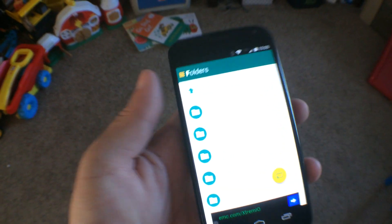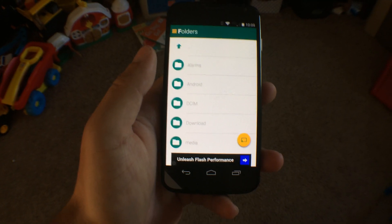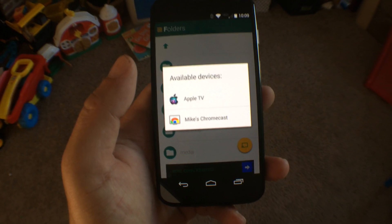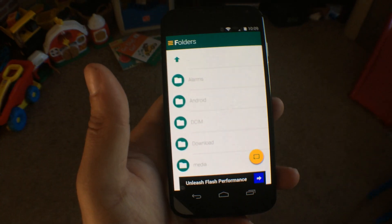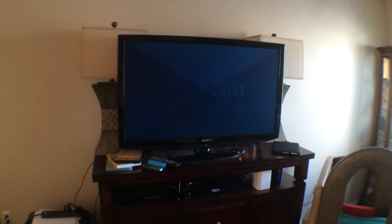First we'll take a look at the app on the phone. You can download it in the Play Store for free. What you'll need to do is connect to either of the two devices, whichever you have. We'll start with Chromecast, which we do have up on the screen. The LocalCast app takes over the TV.